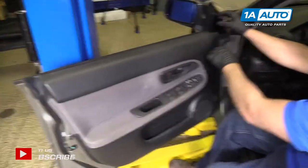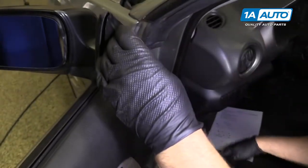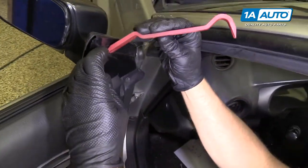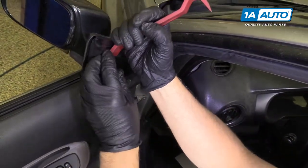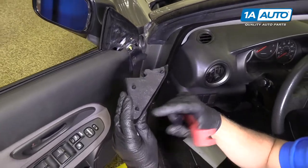The first thing we're going to do, we're going to take this trim piece right off here and use a trim tool. We sell these tools at 1aauto.com. Just get in behind here, pry it out. There's three retainers.